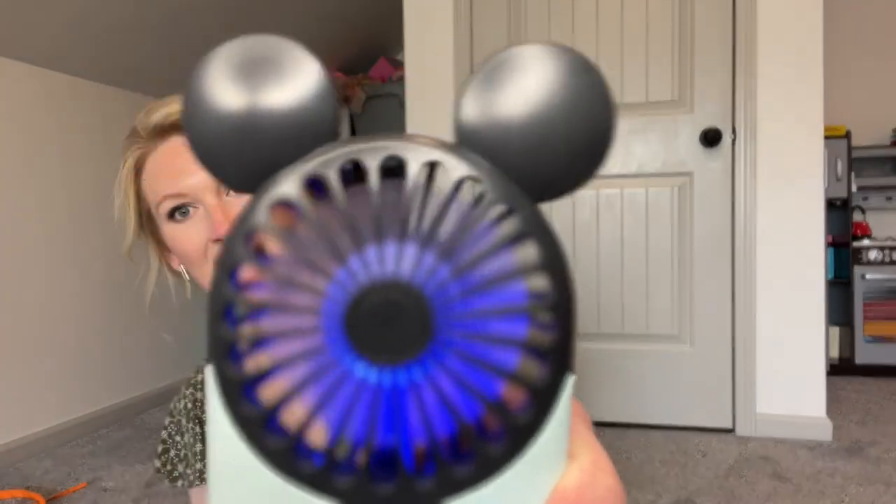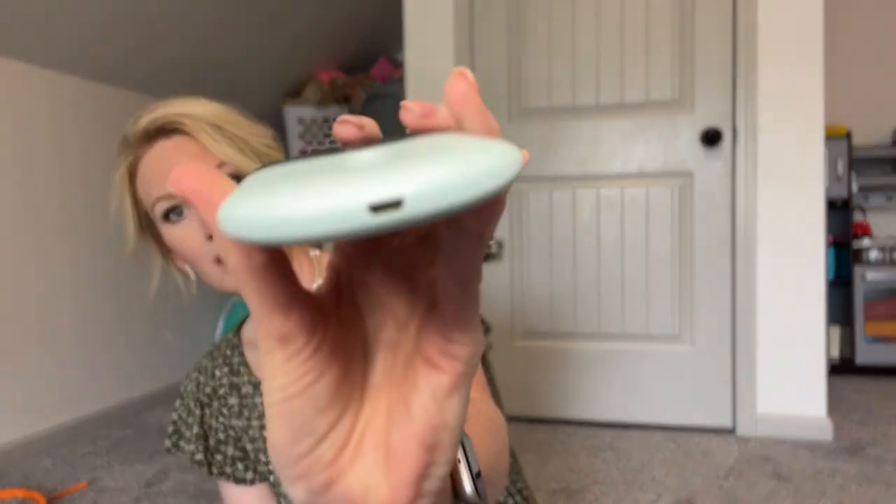I didn't know how these little guys were going to hold up to the Florida heat in June, but they are so great — very powerful. They have three different settings. This is the first speed... here's the second one... it almost makes my eyes water because it blows pretty hard. And there's the third one. They're pretty powerful. And I love that they light up because that will be so fun at night for Stella and me. These were a really good deal — I'll link them below. They are not very expensive.